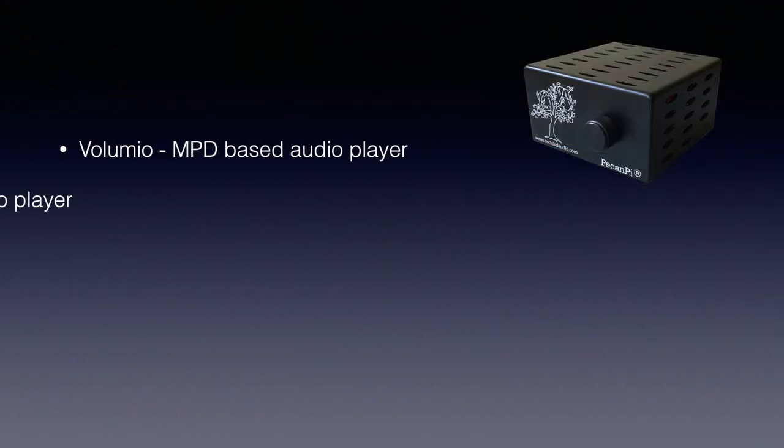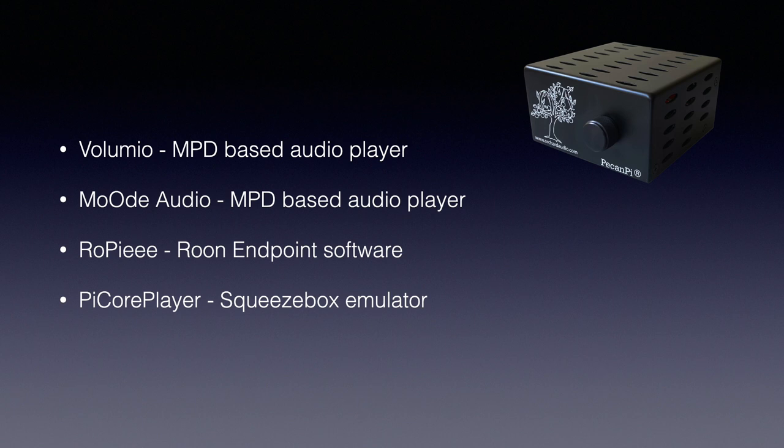The software you can choose from includes Volumio, Mood Audio, Rupi, and Pi Core Player. I ordered Volumio since I have positive experiences with it. Rupi makes the Pi a Roon endpoint only, which is ideal for Roon users. Mood Audio shares its roots with Volumio but after a schism went its own way and is broadly comparable with the standard Volumio version. Pi Core Player turns the Pecan Pi into a Squeezebox emulator, which is ideal for users who want to upgrade a Squeezebox installation.